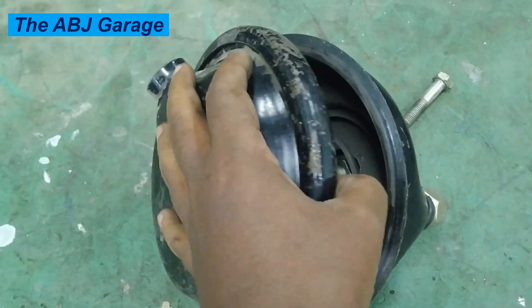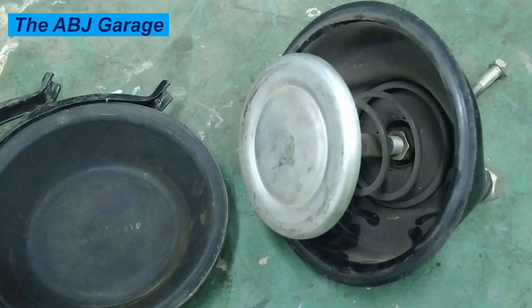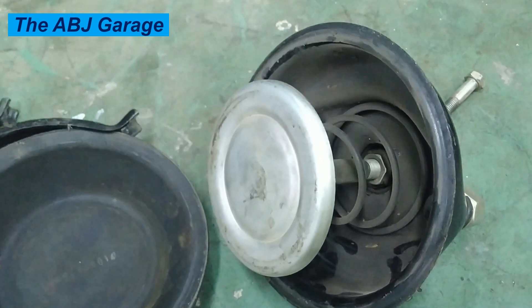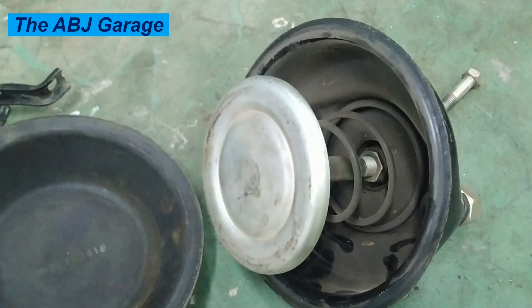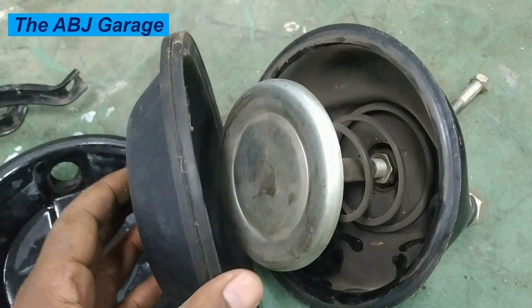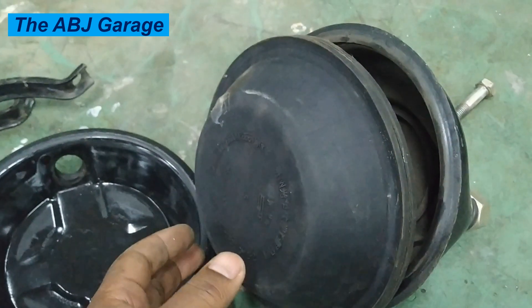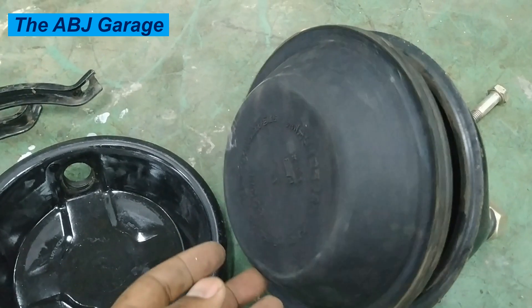Another major component of the air brake chamber is the diaphragm. The diaphragm is a flexible member that separates the chamber into two sections: the pressure side and the atmosphere side. On the lower, spring side, it is vented to the atmosphere, while on the upper side we have the pressure side.